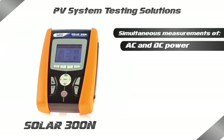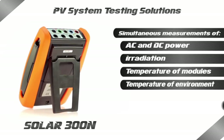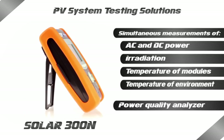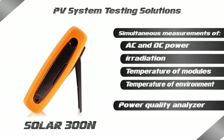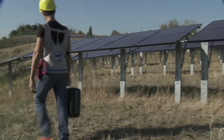HT presents the new Solar 300N instrument, which is ideal for carrying out a complete efficiency test of all components of a photovoltaic system. Solar 300N is also a professional network analyzer which allows the detailed recording of all parameters of the electric network.